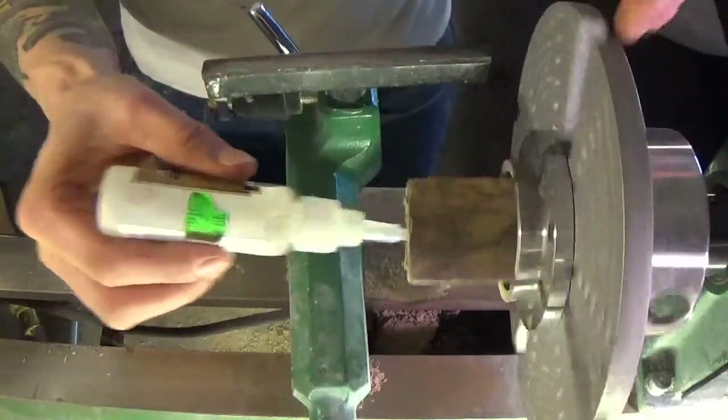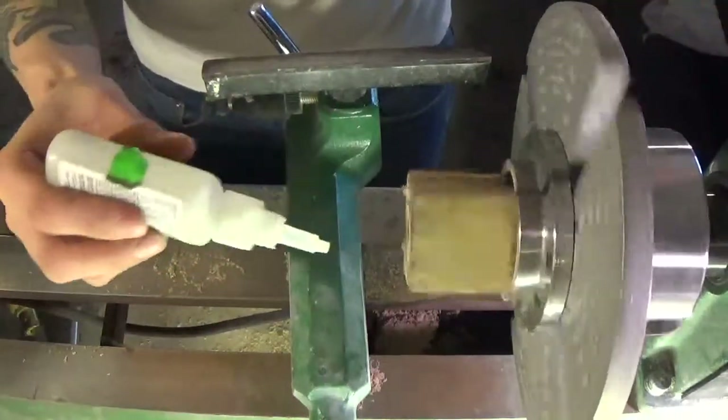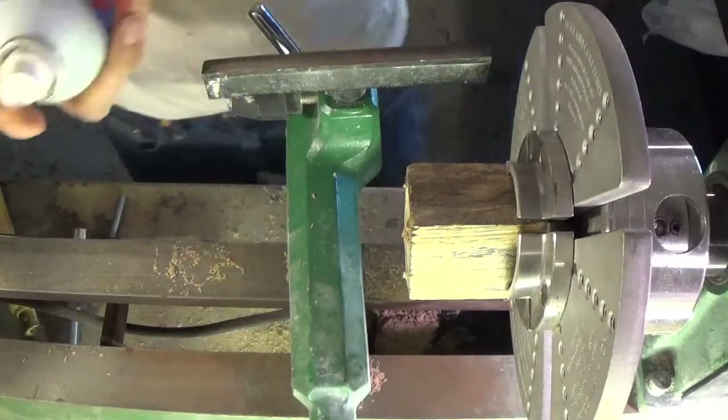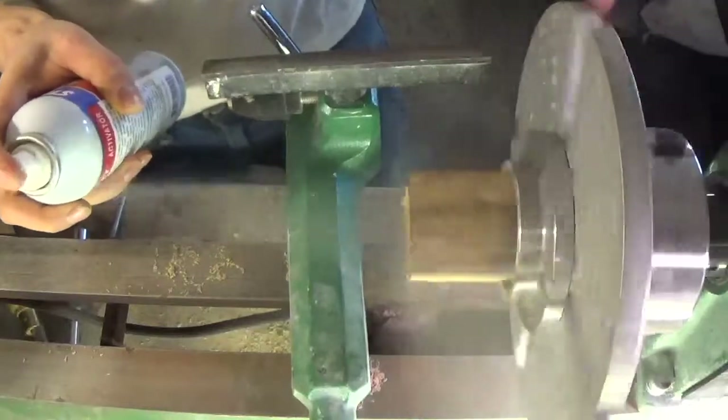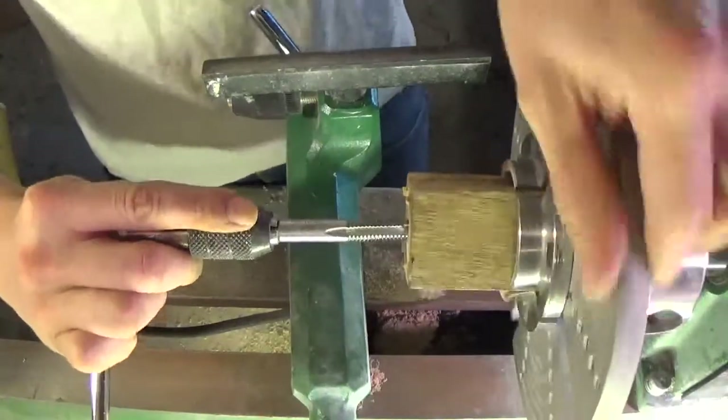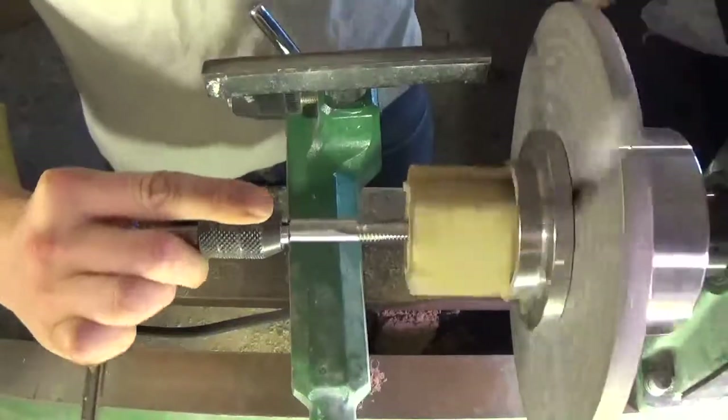I applied a little more CA glue and use the accelerator, then I run the tap back through the hole to remove any excess glue or sawdust.